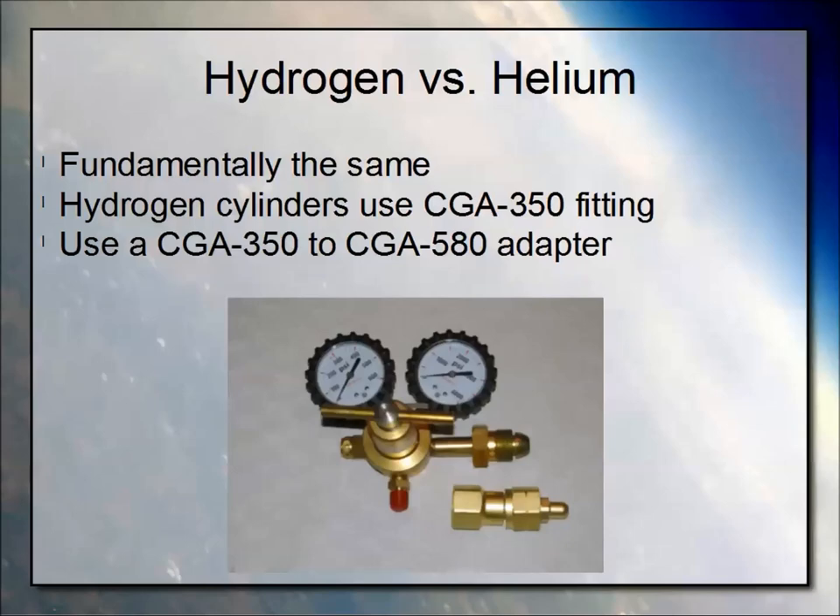Hydrogen versus helium — this was some stuff I put together a couple years ago. I presented it in Omaha, kind of the first little foray to hydrogen for us. Fundamentally it's the same. It's a compressed gas, comes in a compressed gas cylinder, has very similar lifting ratios, capacities, same pressures. The only difference is one you can light a match at and the match goes out, and the other you light a match and the match doesn't go out.